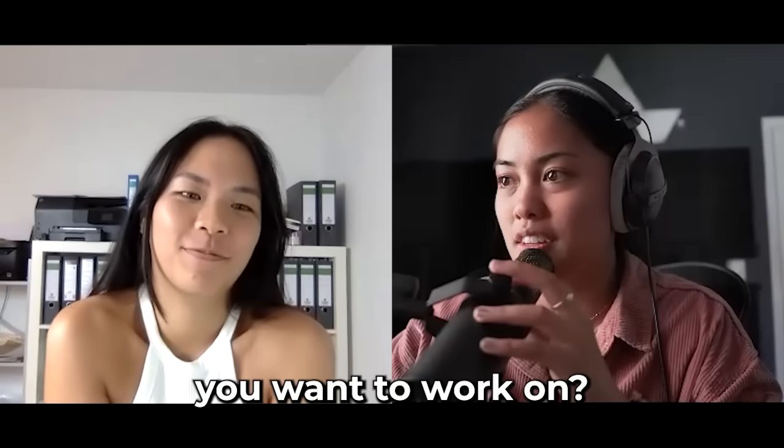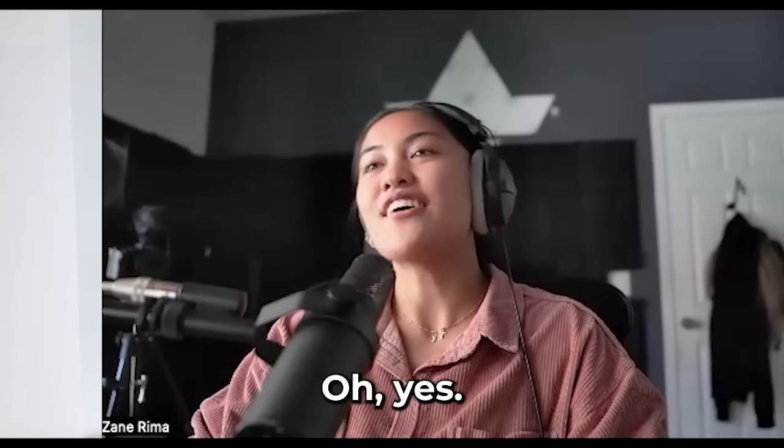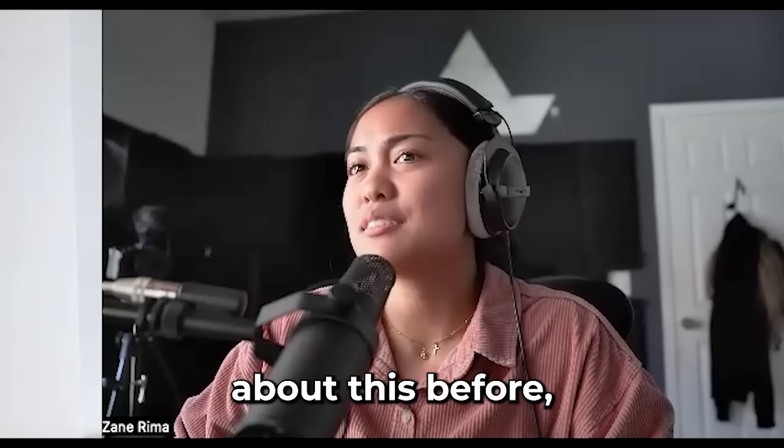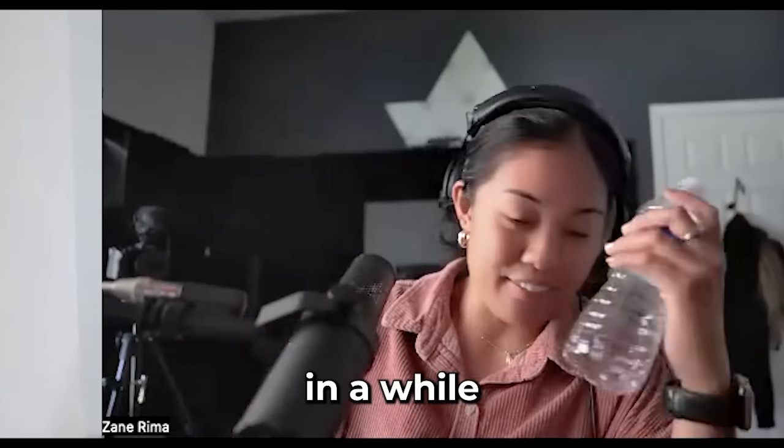Is there anything you want to work on? I'm interested in whistle notes. Oh yes, I think we talked about this before. Let's hear what your whistle notes sound like. I've never tried it before. Let me sing one and you'll copy me. First of all, I haven't warmed up my whistles in a while.